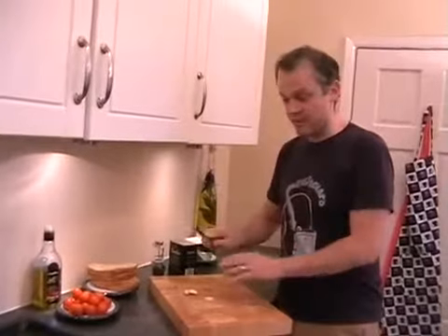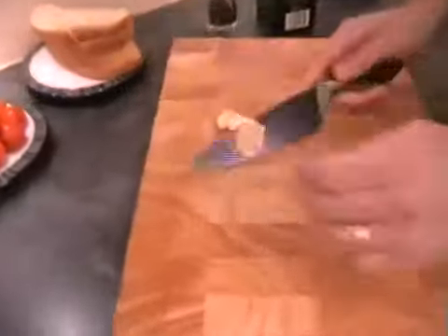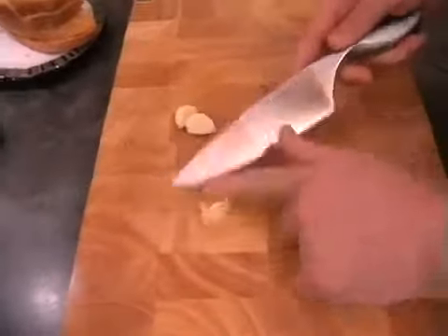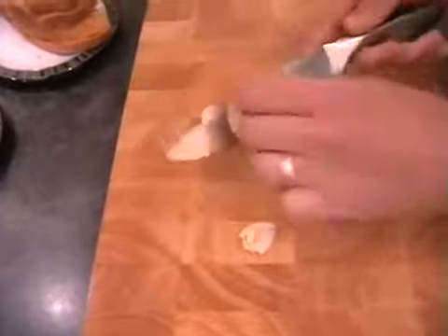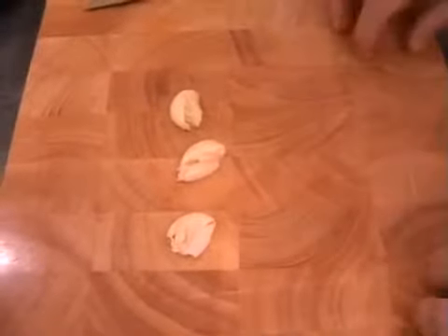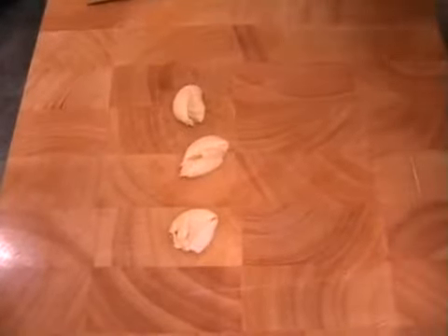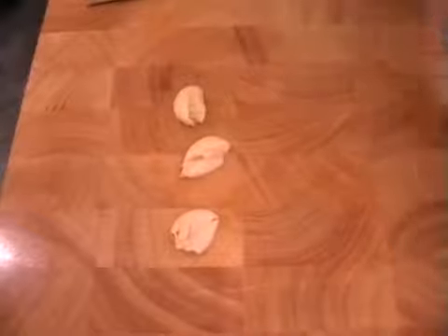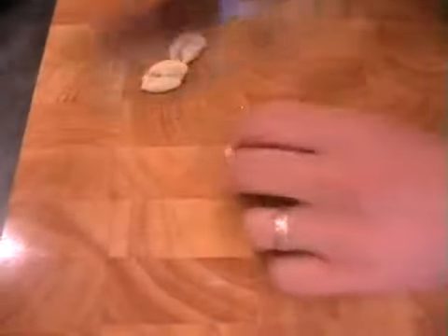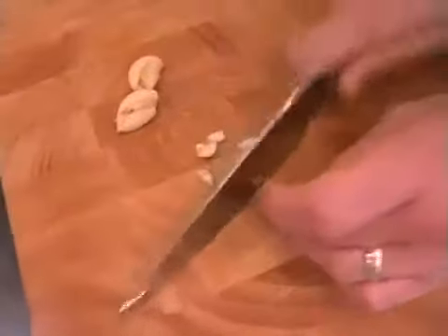We just need to chop and mash up the garlic. A good way of doing that is just get the flat of the knife, put it on top of the garlic and then just press down — and you're halfway there already. Do that with three cloves of garlic for four bits of ciabatta. That's probably quite a lot of garlic, but you can put a little bit more in if you really like garlic, or if you're going out tonight you might want to put a little bit less in. Just roughly chop it up because we'll mash it up in a second.